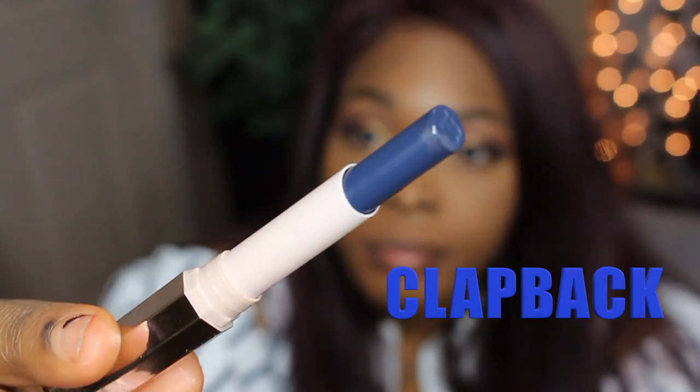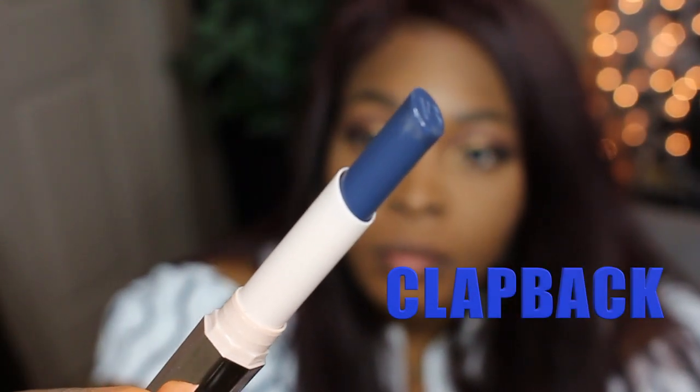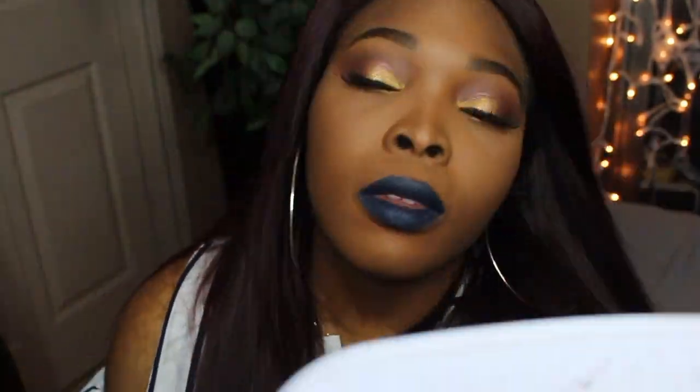The last color I'm applying today is Clap Back. When I saw the promo poster, this was the color I saw Rihanna wearing — it kind of reminds me of denim jeans. This color is so pretty. I never thought I would fall in love with a blue lipstick ever in my life, but this color absolutely slays.